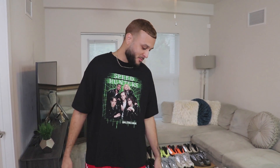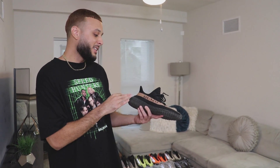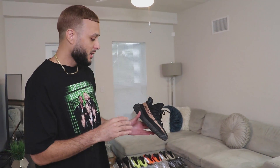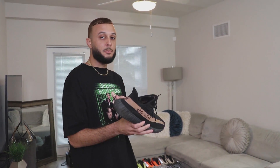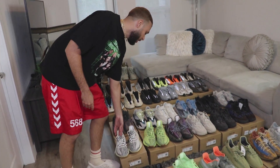Now we're on the Yeezy 350. I do not have any 350 V1s in the collection — couldn't afford those at the time. The 350 V2 right here — these are the Copper joints, my second pair of Yeezys ever. I actually sold a lot of my Jordan collection and used that money toward copping my first couple of Yeezys. I paid $500 for these on StockX, one of the most I ever paid for shoes at the time. These originally released in a three-pack with a green pair and a red stripe pair. Because these were the cheapest in the pack I went with these — and they kind of became a gym shoe for me.